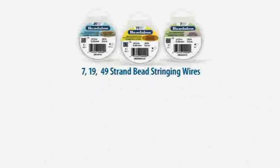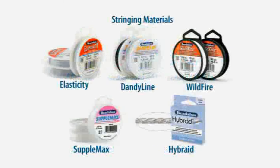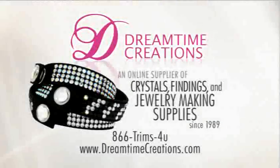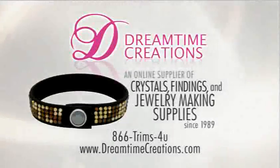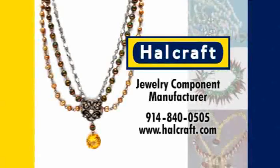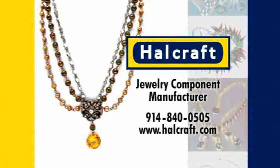Beadalon, a manufacturer of flexible bead stringing wires, memory wire, artistic wire, stringing materials, innovative findings, and tools to help you fashion your own jewelry. Beadalon.com. Dreamtime Creations, an online supplier of crystals, findings, and jewelry-making supplies since 1989. DreamtimeCreations.com. HalCraft, Jewelry Component Manufacturer. HalCraft.com.